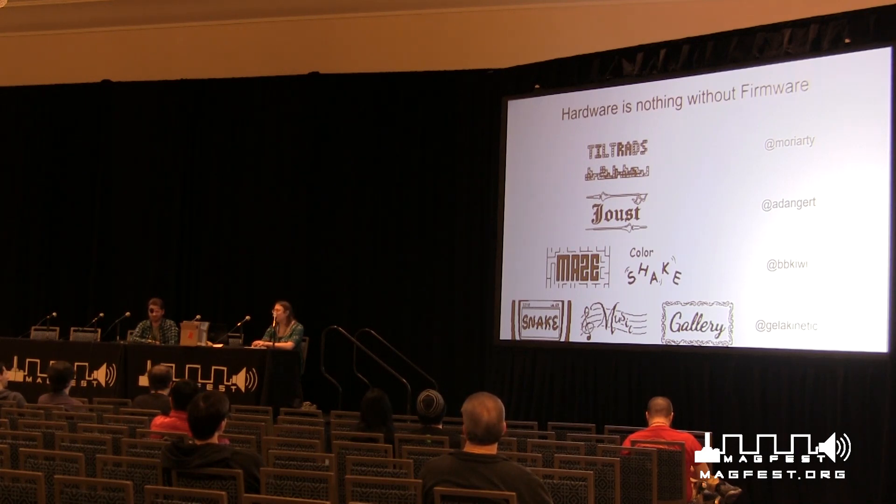We already have some crazy ideas for next year. I'm really loving the two-shapes-one-swadge concept. We are also aware that it's not ideal for the panel to be before you guys get your swadges — that's unfortunately how it worked out. We're going to try next year to have it a bit later in the event so you can pick yours up first.